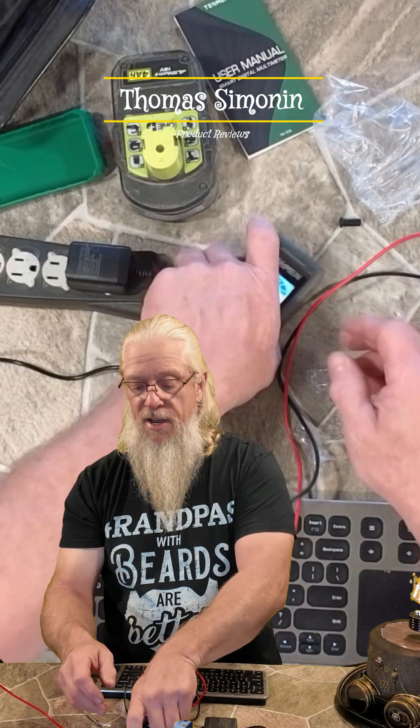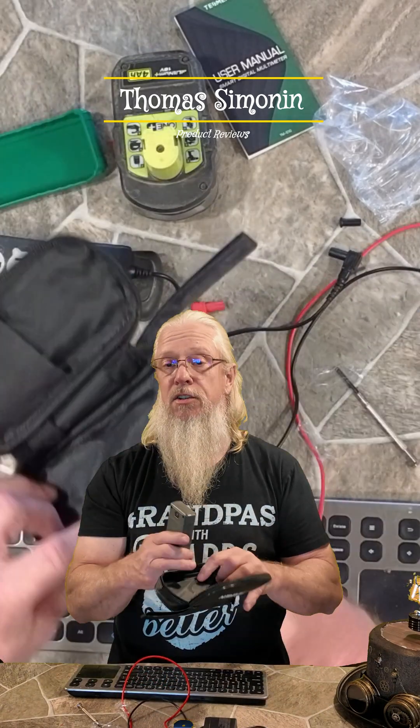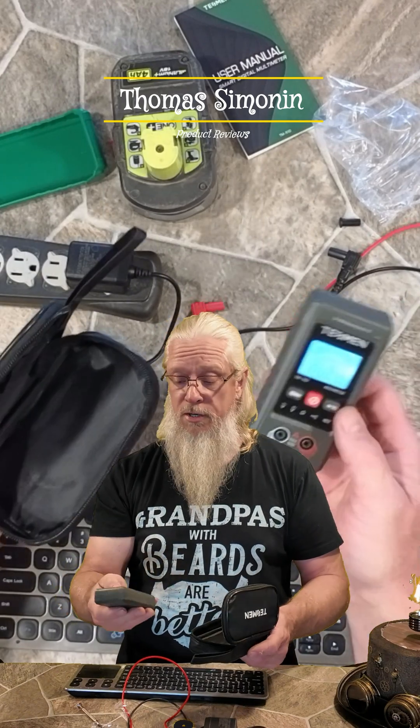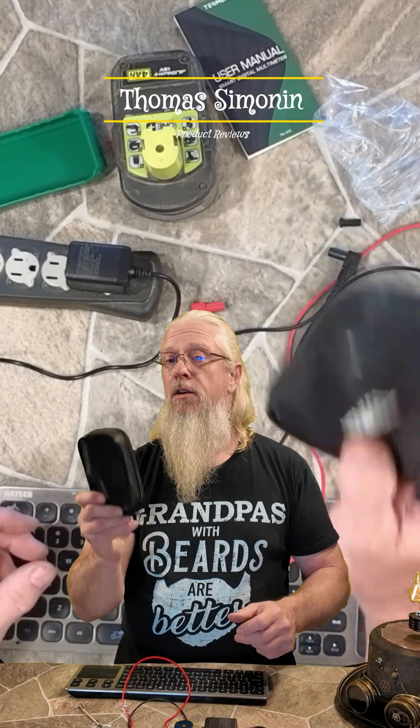This is definitely a must-have for any toolbox. For the simple fact, it is easy to use. You don't have to worry about turning it off because it's going to automatically turn off, so the battery's going to be good for the next time you go to use it. It's a simple meter that will be there when you need it in the toolbox.